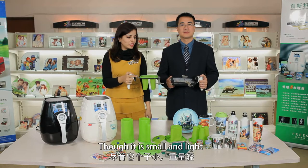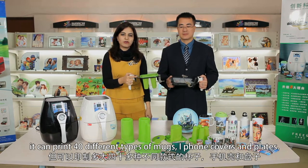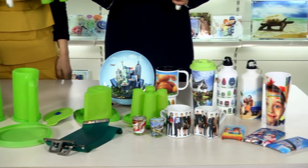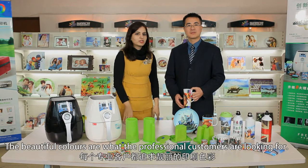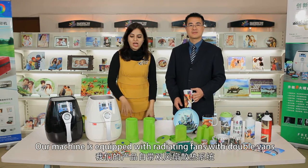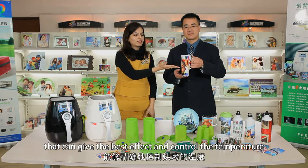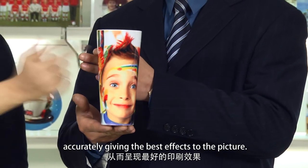Though it is small and light, it can print over 40 different types of mugs, iPhone covers, and plates. The beautiful colors are what our professional customers are looking for. Our machine is equipped with radiating fans with double vanes that can give the best effect and control the temperature accurately, giving the best effect to the pictures.